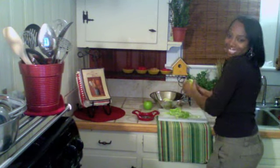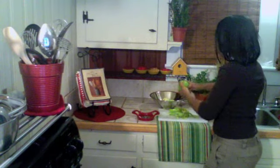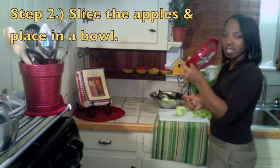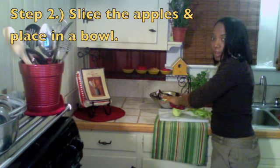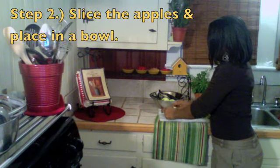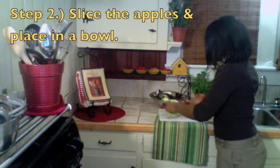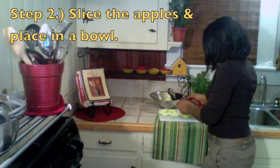Peel all the apples. Now we're going to core the apples. I used an apple corer that I got from Walmart for like $3. It really makes it very easy — you just slice them up like that and they're ready to go. I love this little thing.